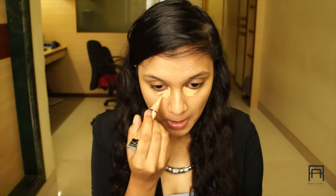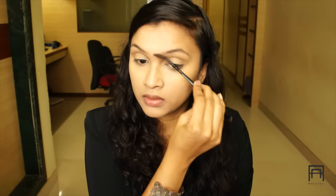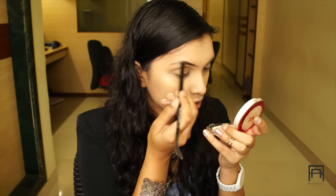Once we're done applying foundation, we're gonna move on to the concealer. I already have a video on how I apply my concealer in detail, so I'll leave the link in the bottom bar — please check it out! Once that's done, we're gonna move on to brows. I'll fill my brows quickly and fast forward since I already have a detailed brow tutorial.